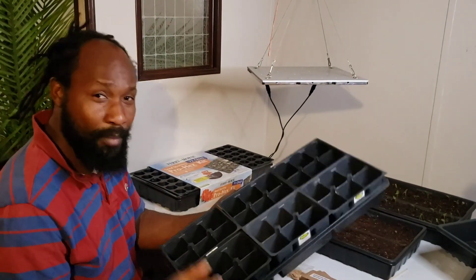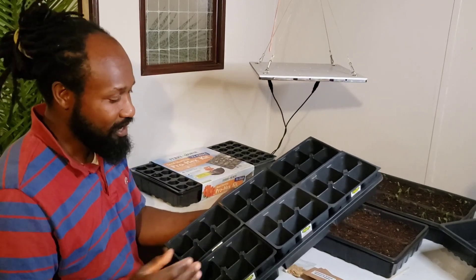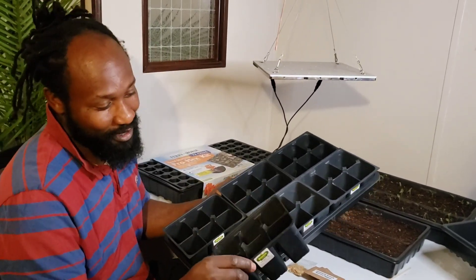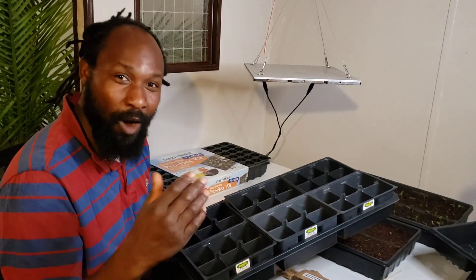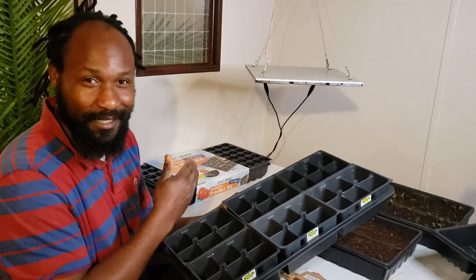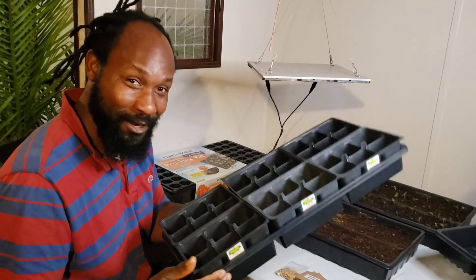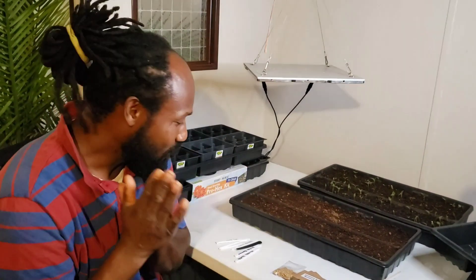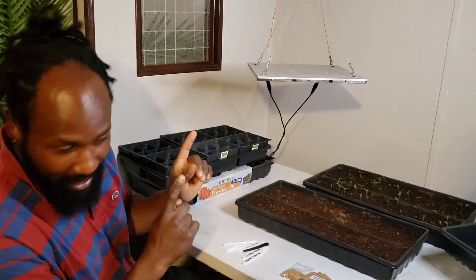For my peppers, I want to give them a quick jump start. These right here are the cells or pots that we were washing and cleaning outside. I am going to be using these right here today as well. That's it for the pots we're going to be using here on the homestead.